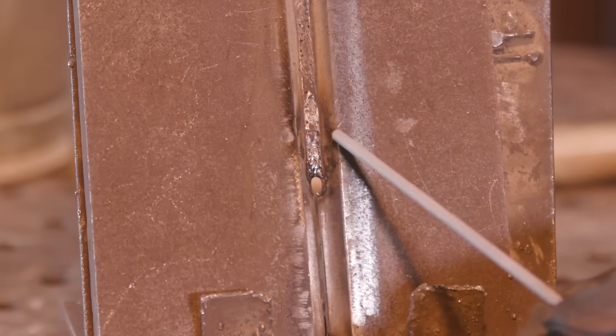From here to here I ran the 5/32-inch. Now I'm switching back because this is nice and tight again. I'm switching back to a 1/8-inch and going back to 95 amps.